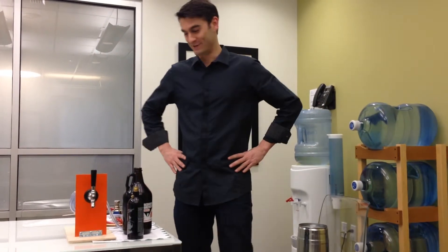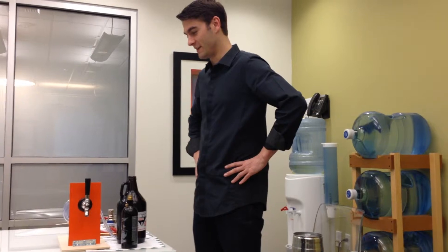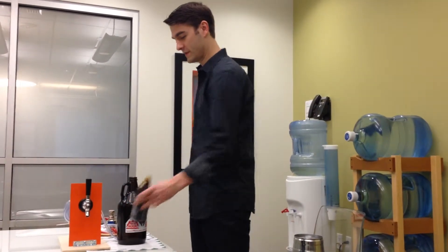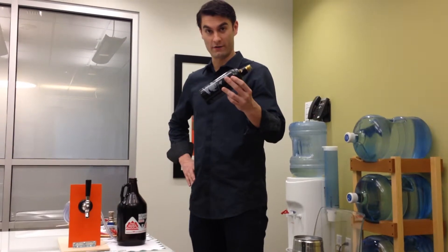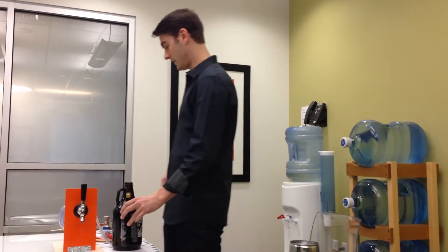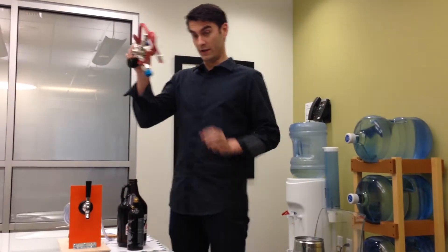Alright, this is Innovative Homebrew. This is the first model of the mini kegerator. It involves a CO2 model — just a standard paintball model — and a regulator.